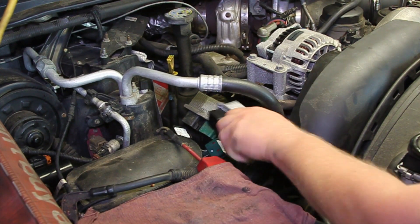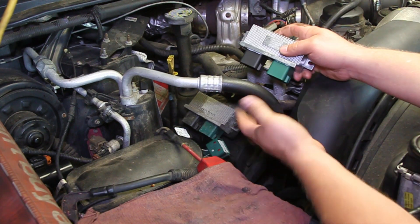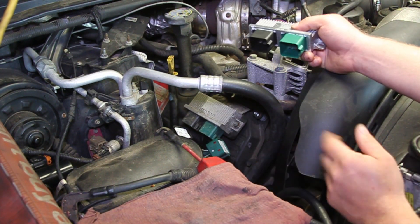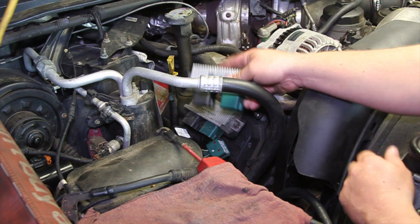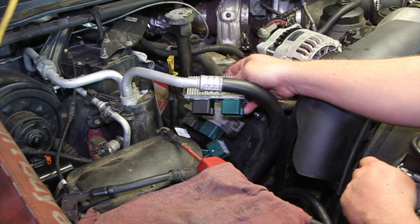We'll reverse the procedure with a new one — just tighten those two nuts down, reconnect, reassemble the piping, clear any trouble codes that may have been set, and we're good to go. We've just replaced our glow plug control module on the six-liter Power Stroke diesel engine.